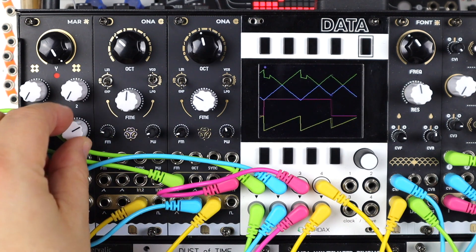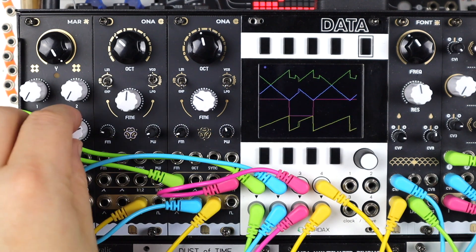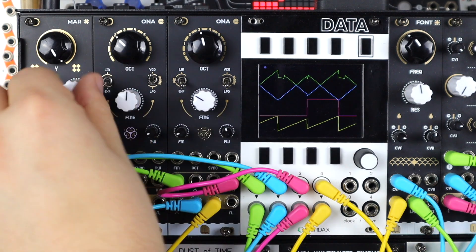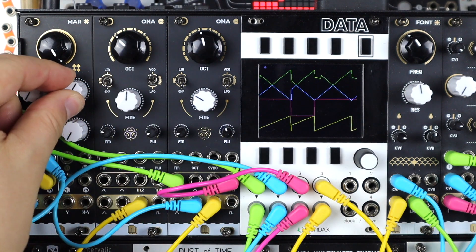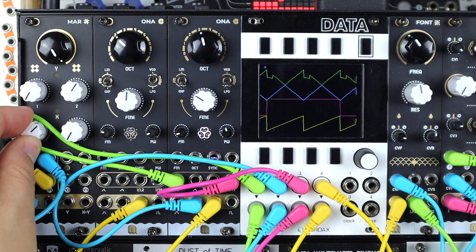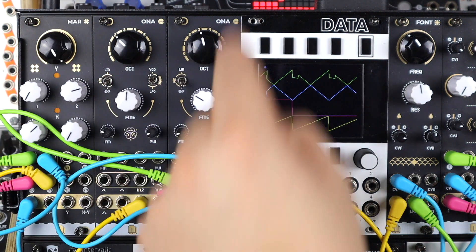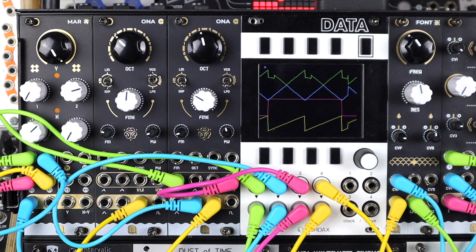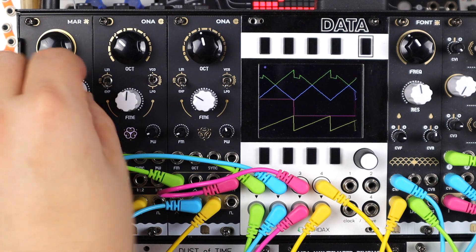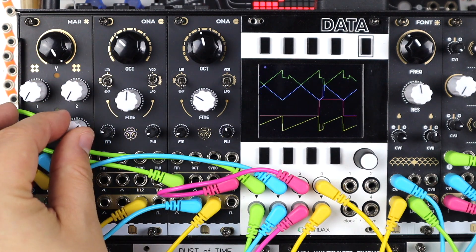The sub is really interesting as a modulator. If you take a triangle wave and blend the sub in, you get two high triangle waves and two low triangle waves — a kind of complex combined shape. Mixing modulation is great: more mixes, more modulation, more modular synthesis.